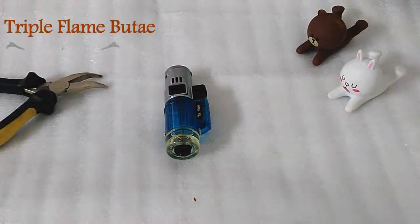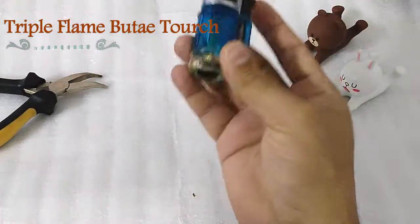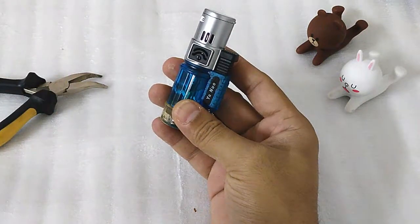Hello everyone, today I would like to do a very quick review about this butane torch.